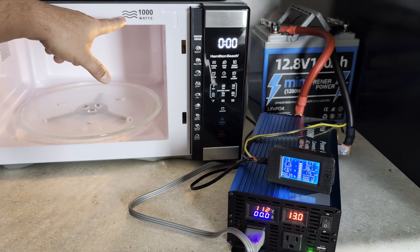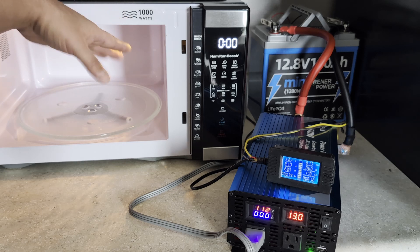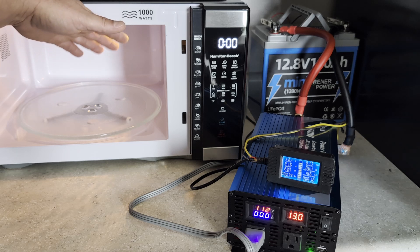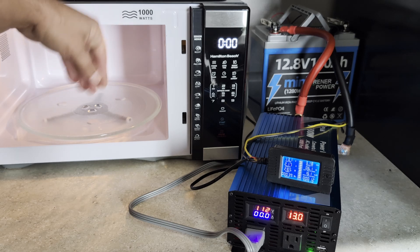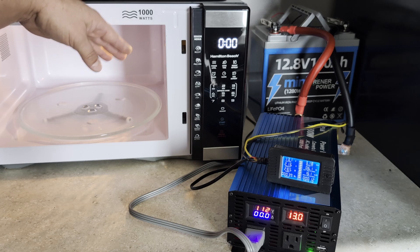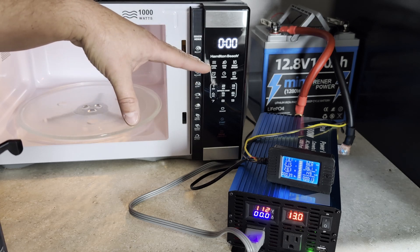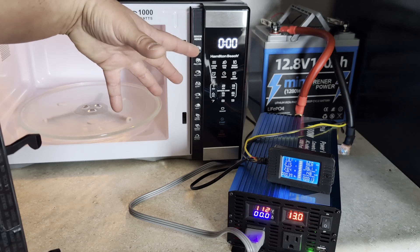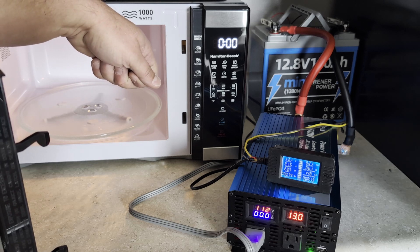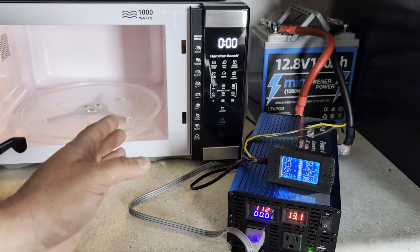I'm not an expert on microwaves, but I assumed 1000 watts of cooking power meant maybe 1100 watts total — I didn't know there was that much overhead. This test was awesome. It gives me a great understanding of how much extra power I need to run a microwave. It's a great microwave, great inverter, great battery — all good items I would buy again. I just didn't know they use that much power. I hope this information was helpful. Thank you all for watching.